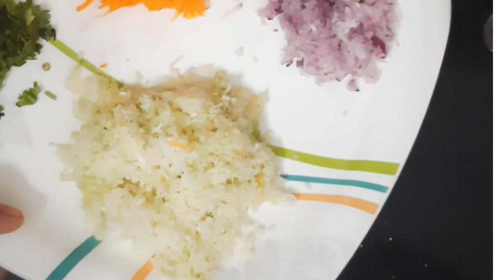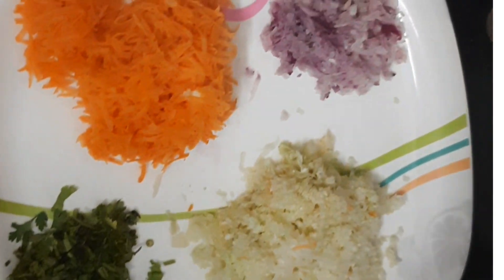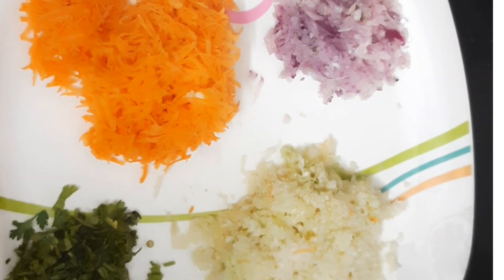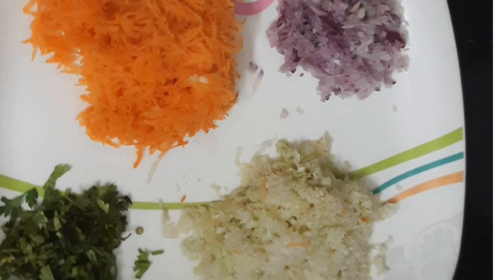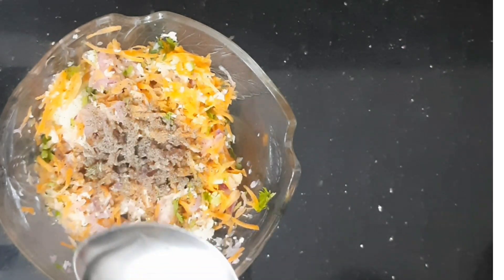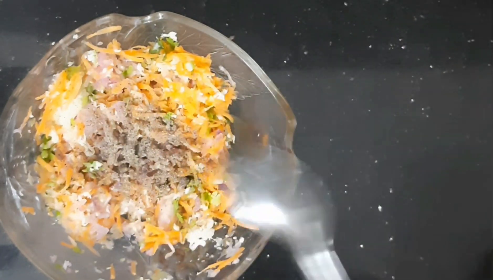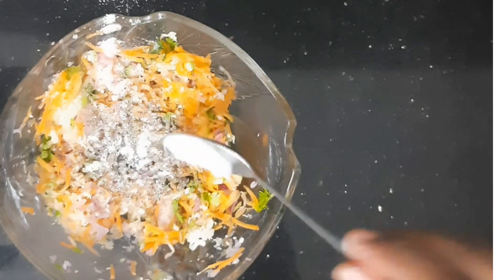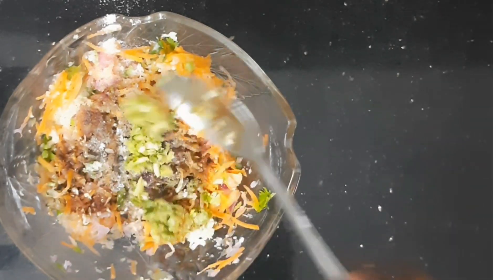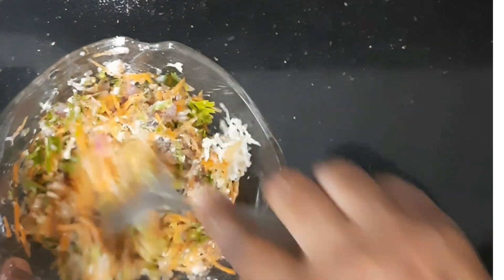Now I will prepare the vegetable momos. I will add a small amount of the vegetable filling, 1 teaspoon of soy sauce. Mix it for a few minutes and add 1 spoon of paste. Mix it for a few minutes and the filling is ready.